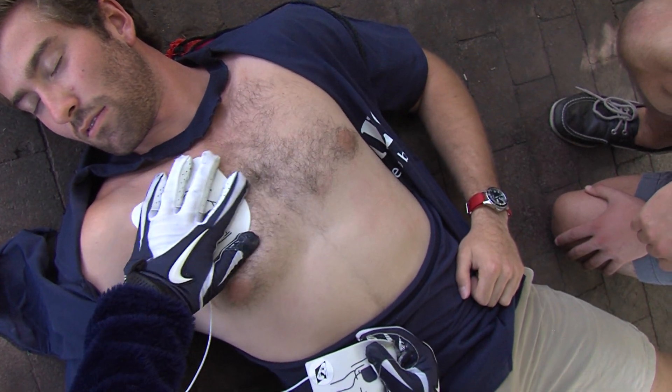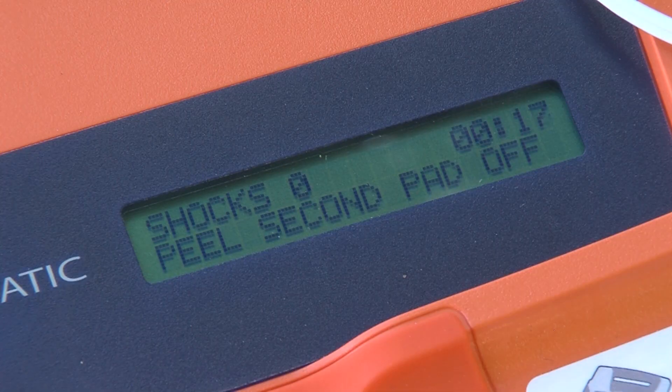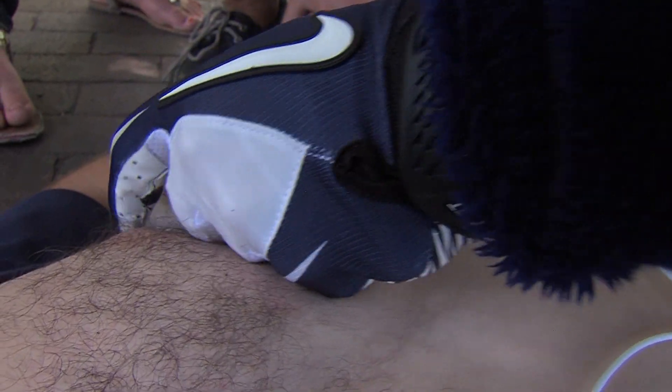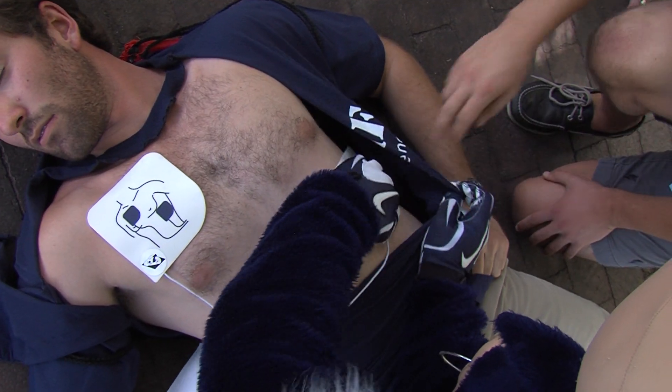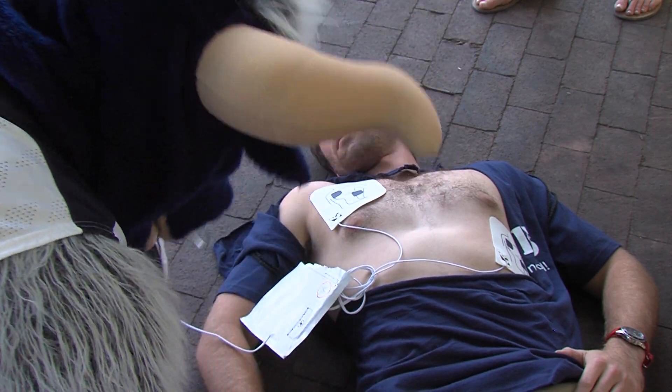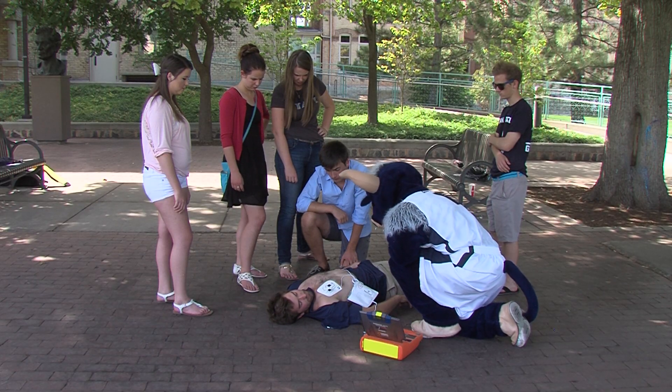This pad can be placed on either of the two locations shown. Next, peel the blue plastic liner off of the second white pad. Firmly place the second pad on the opposite location, exactly as illustrated. After you place the pads on the victim, the AED will monitor the heart rate and decide whether to shock or not.